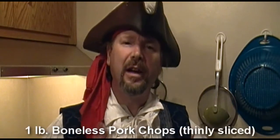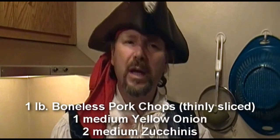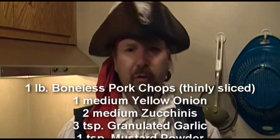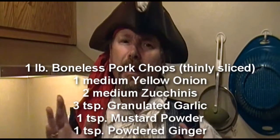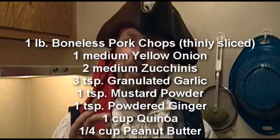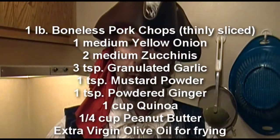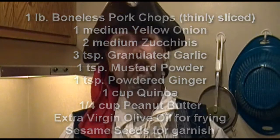We'll be needing some boneless pork chops thinly sliced, one medium yellow onion, two medium zucchinis, garlic, mustard powder, powdered ginger, some quinoa, some peanut butter, some extra virgin olive oil, sesame seeds for garnish, and water so that the quinoa isn't kind of crunchy.